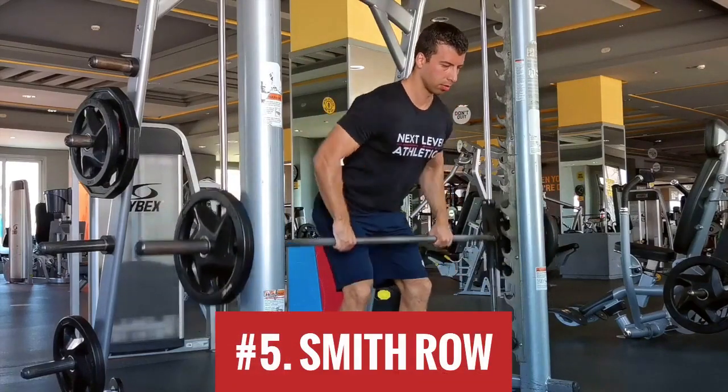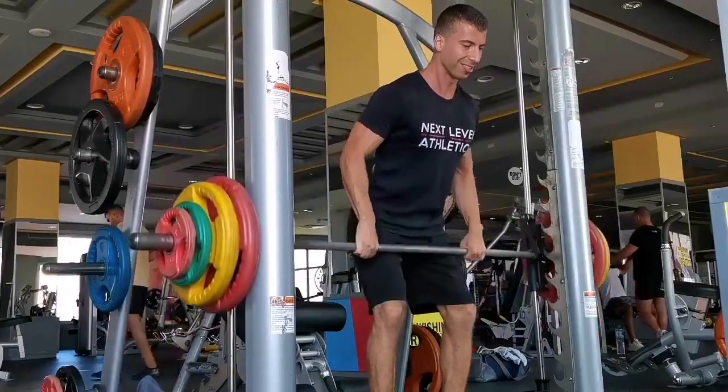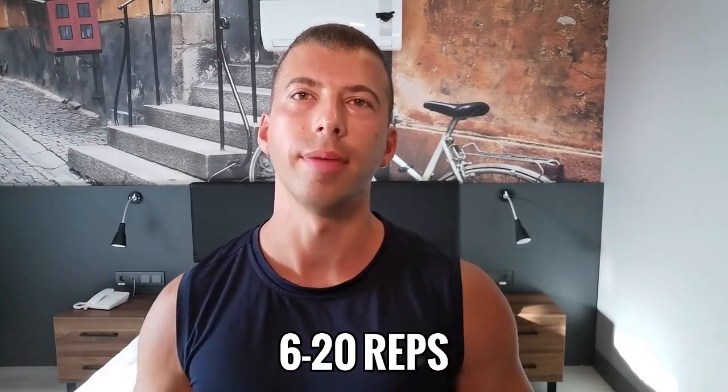Coming in at number five: the Smith machine row. This piece of equipment gets a ton of flack — rightfully so — because the Smith machine is not optimal for beginners who need to learn how to properly stabilize under load, so barbell bench presses and squats are much better options for them. But for someone who knows what they're doing, the Smith machine is actually not a bad choice. With a bent-over barbell row, if you're doing a lot of skating, squatting, and deadlifting, your lower back will be tired and this limits how much weight you can use. Since the bar path is fixed, the Smith machine requires less stability and less contribution from the spinal erectors, so you can use more resistance. I get great mid-upper back pumps here. Rep range: 6 to 8 on the low end, up to 15 to 20 on the high end.